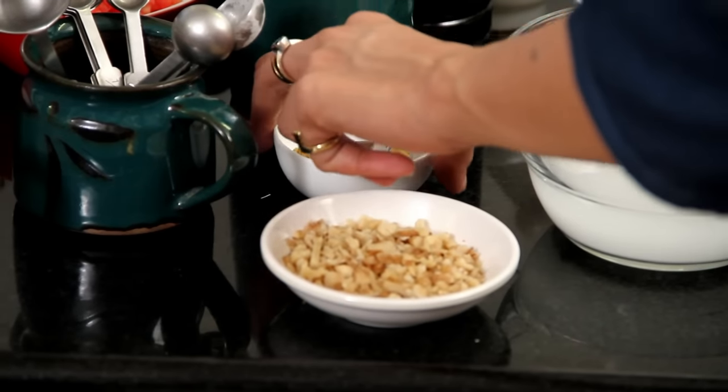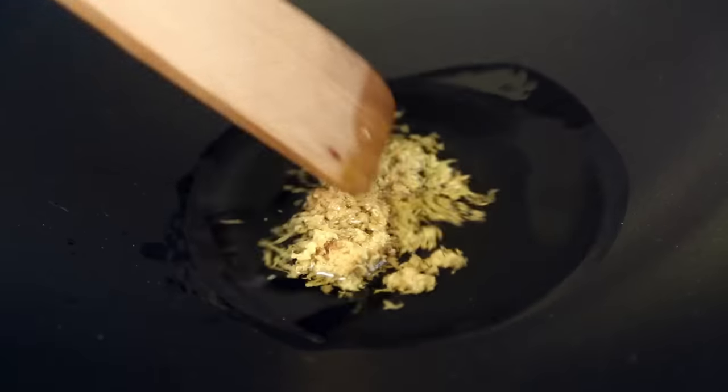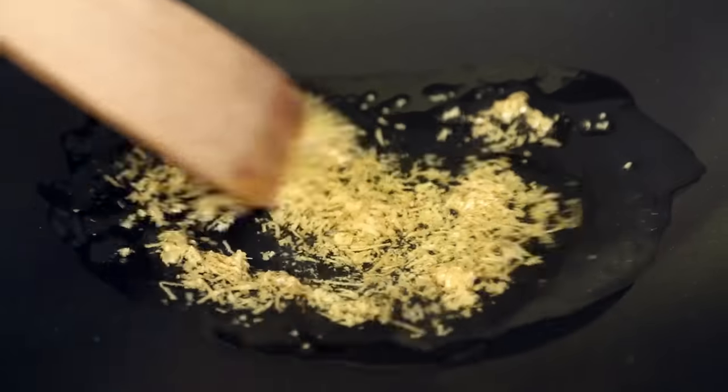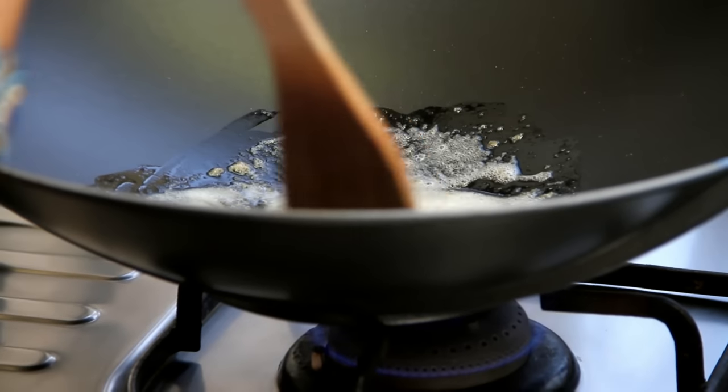Into my wok, I am going to put in 3 tablespoons of oil. And into this oil, I am going to put in a tablespoon of freshly grated ginger. The Chinese use a lot of ginger in their cooking, and ginger is one of the ingredients common to many Asian cuisines.